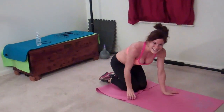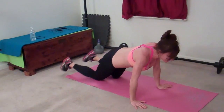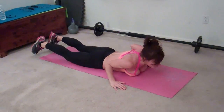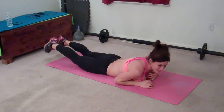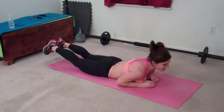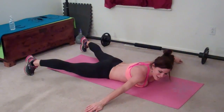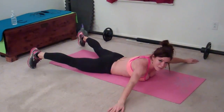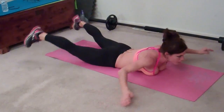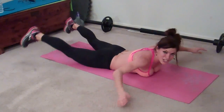Next exercise: starfish. For this one, you get to lay on your belly — kind of like you do with the Superman. Make sure you breathe. You're going to lift your chest, lift your knees, and reach your arms and feet out and tap them down. That's one. Bring it back. I'm keeping my knees up the whole time, and my chest up.